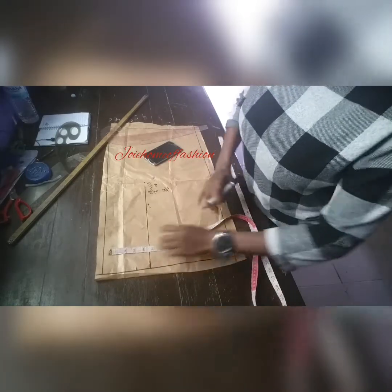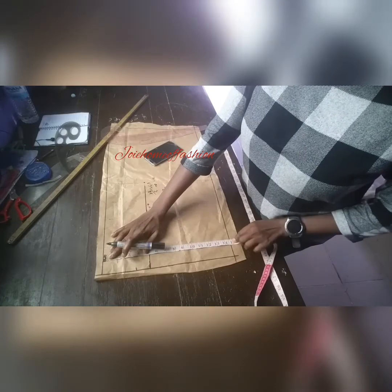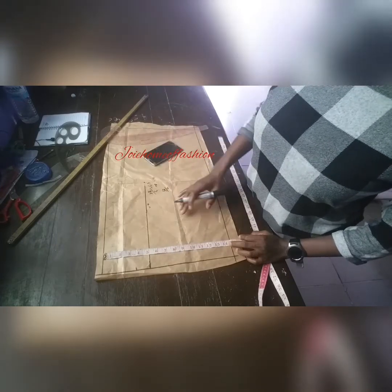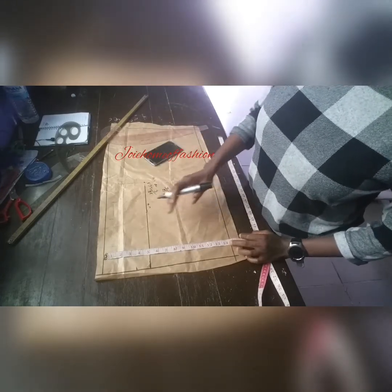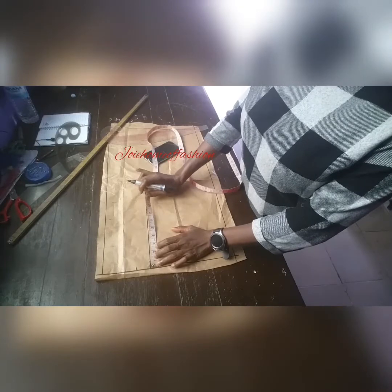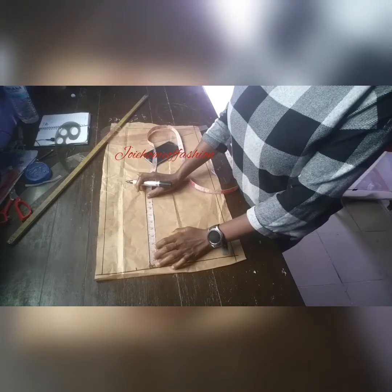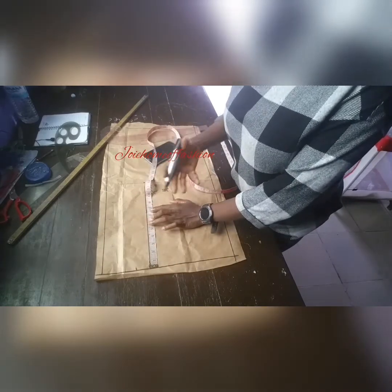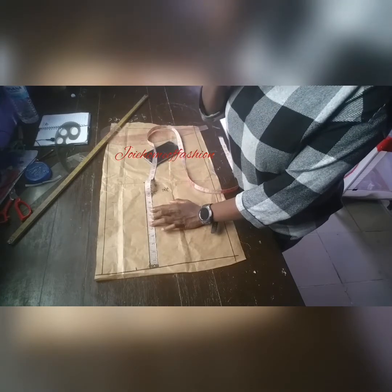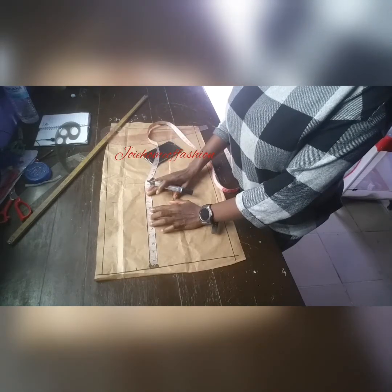The length of the sleeve is 14.5. On this line you're seeing now is where we are placing our upper arm. Remember, on the upper arm we're going to be placing the upper arm measurement. For this person, her upper arm measurement is 14. The upper arm is divided by 2 — if you've watched my video on how to take body measurements, you'll understand why. So I'm marking 7 here.